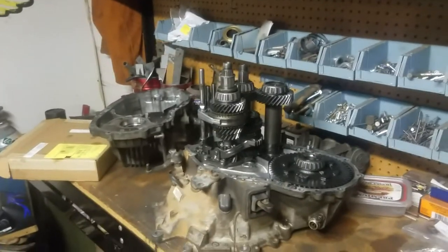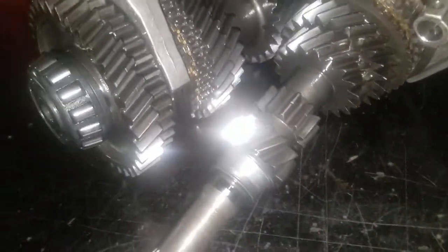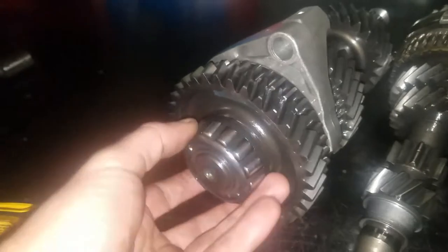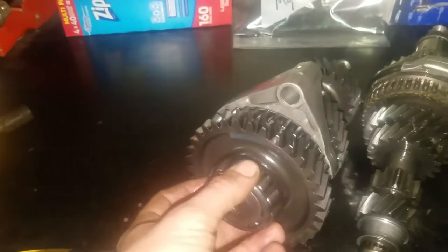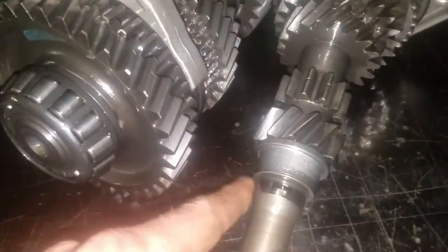Yep, there's your problem right there. That is the inner race of the input shaft taper bearing. This should look like this — with the bearings captured on it as one piece. The inner and outer cage parts get pressed onto the shafts as one, and you can see this race just completely fell apart. The rest of it's still in there. This should not be like that. It's completely destroyed — this part right here is just worn away. That's a bad bearing.